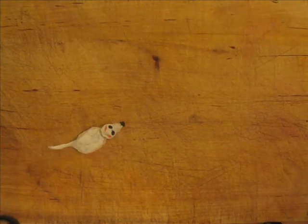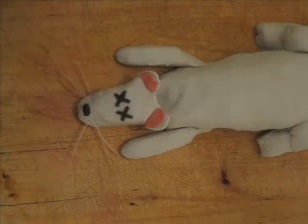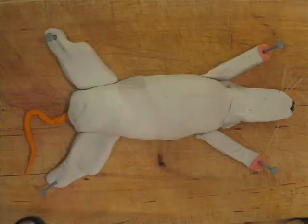Now we need a rat. That's another rat that's too small. Here is a nice healthy rat. Excellent. Now first we need to kill the rat. Once the rat is dead, you can pin him to the board, like so.